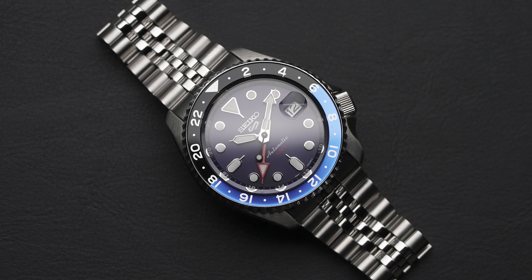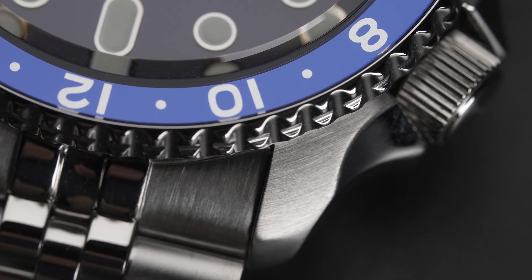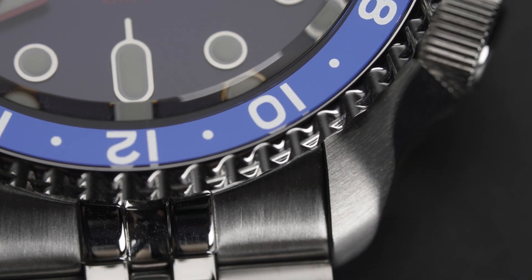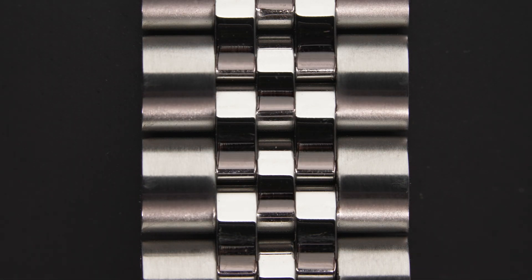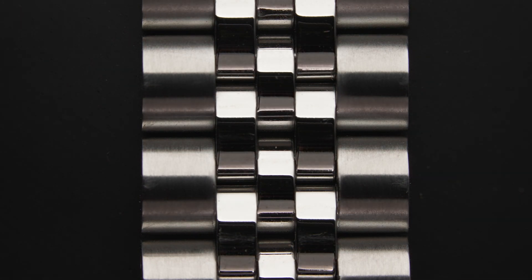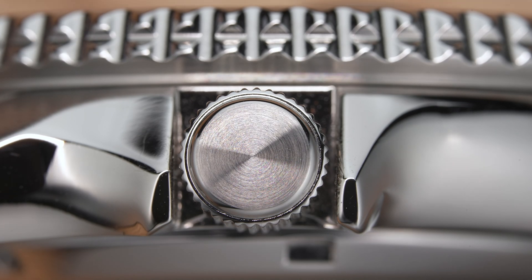The dial has subtle sunbursts to it — a nice touch. The front of the case has a brushed finish while the rest of the case is polished. The same contrast between the brushed and polished finish can be found on the Jubilee bracelet as well. A subtle change is to the crown, which gets a circular grain to it as well.